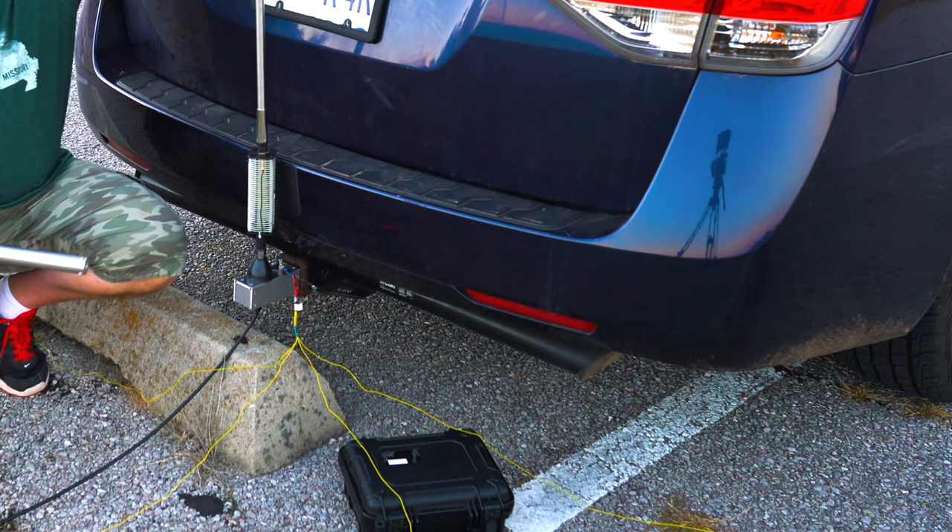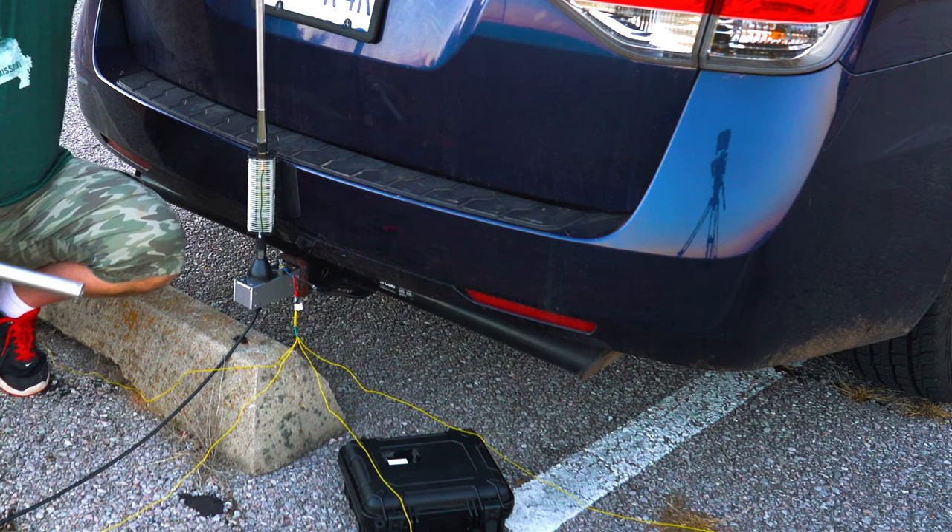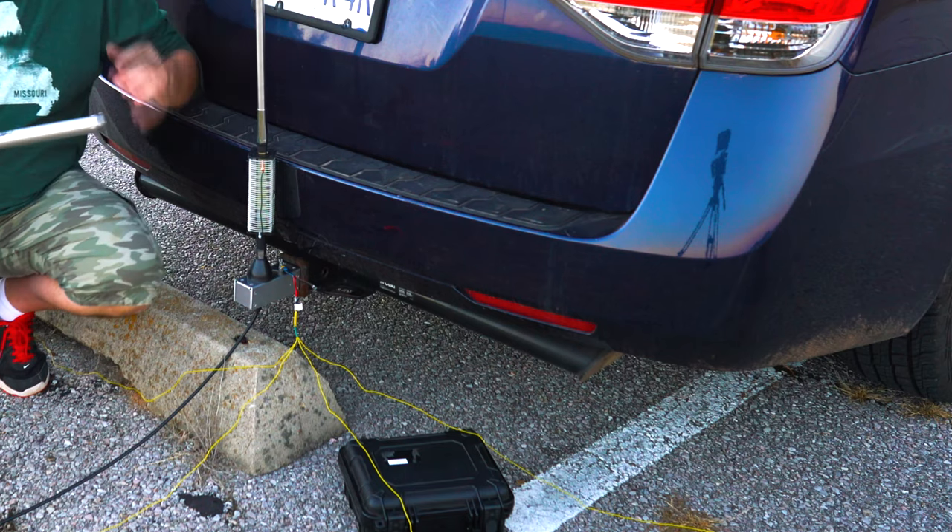A lot of people said it should be on top of the car — get a magnet mount or a bolt-type mount. And then the car can act as a ground plane, which I totally agree with.